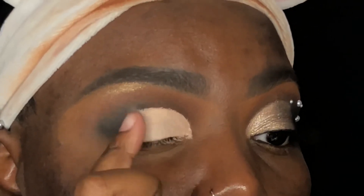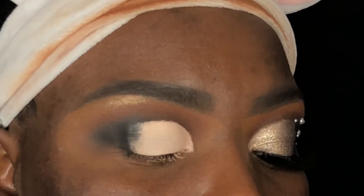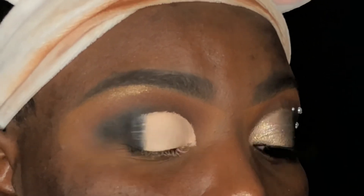I'm going back in with my Morphe M507 brush and some more carbon to the outer edge of my base, using slight swiping motions inward to help blend the shadow onto the base so that there aren't any lines of demarcation.